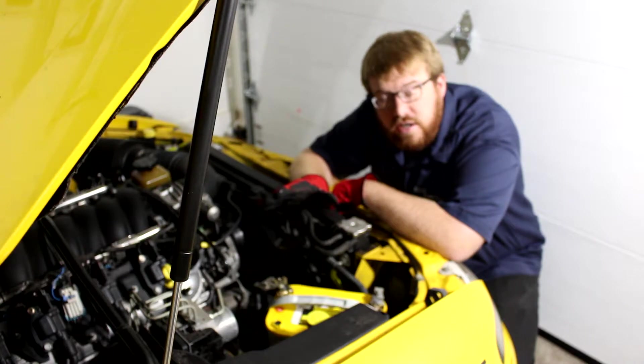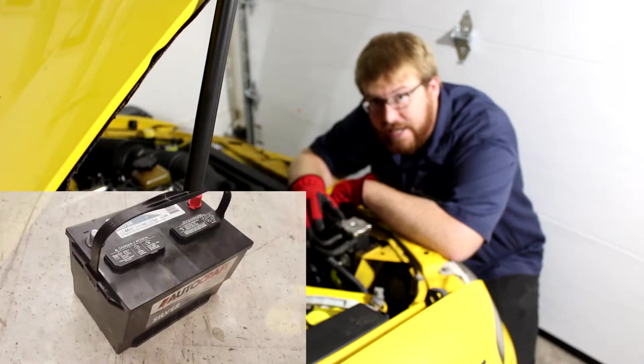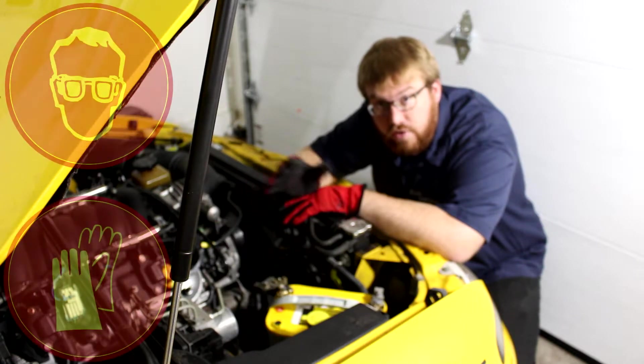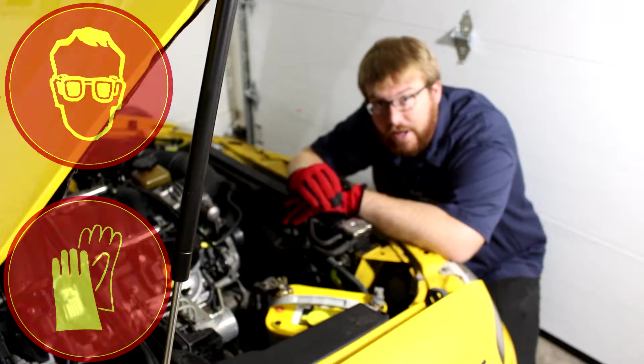Most batteries in cars today are still the lead-acid batteries that have been used in cars for decades. This particular battery is an absorbed glass mat battery, which is a little more reliable than a lead-acid battery, but you still want to take precautions whichever way, especially if you don't know what kind of battery you're dealing with.